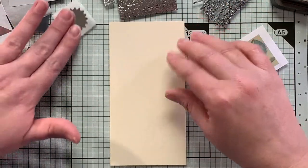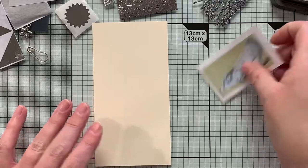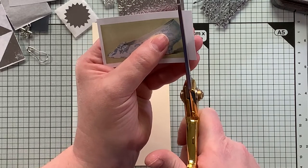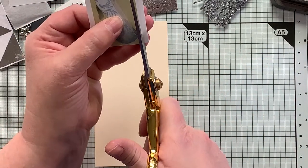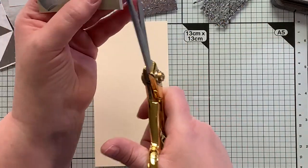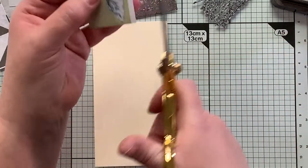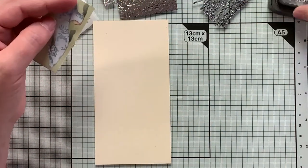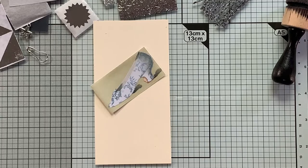Here's our tag base and we're just going to start. I'm going to go ahead and cut around the focal image here — this gorgeous shoe. I think she said it is from the New York Public Library Public Domain images.